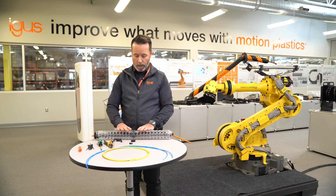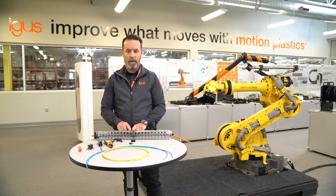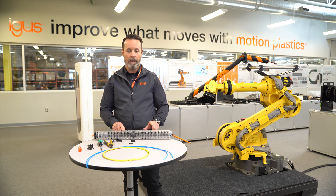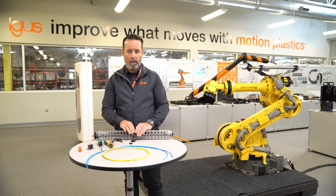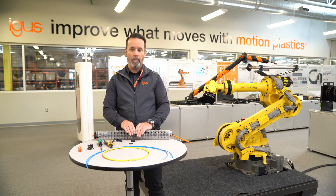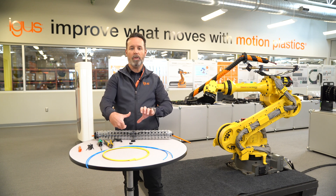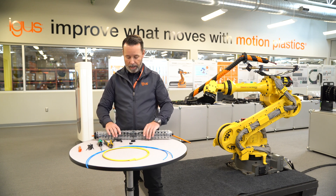If you take a closer look at TRX, you'll notice that there is a center element, and each side has an equal number of links, left and right. The center element is what we call the center drive element. It has a strain relief element in the center, and what this does is it helps the cables to take that rotational movement during the cycle.